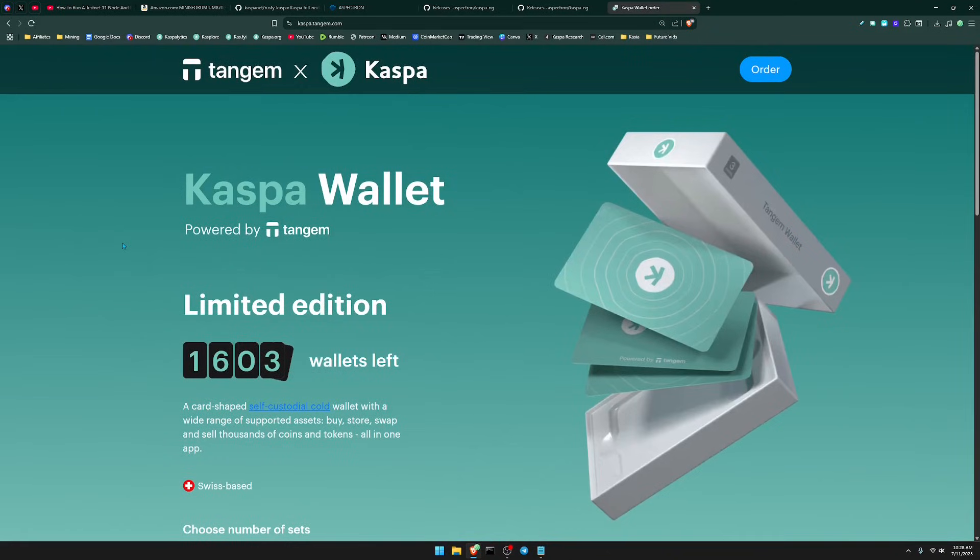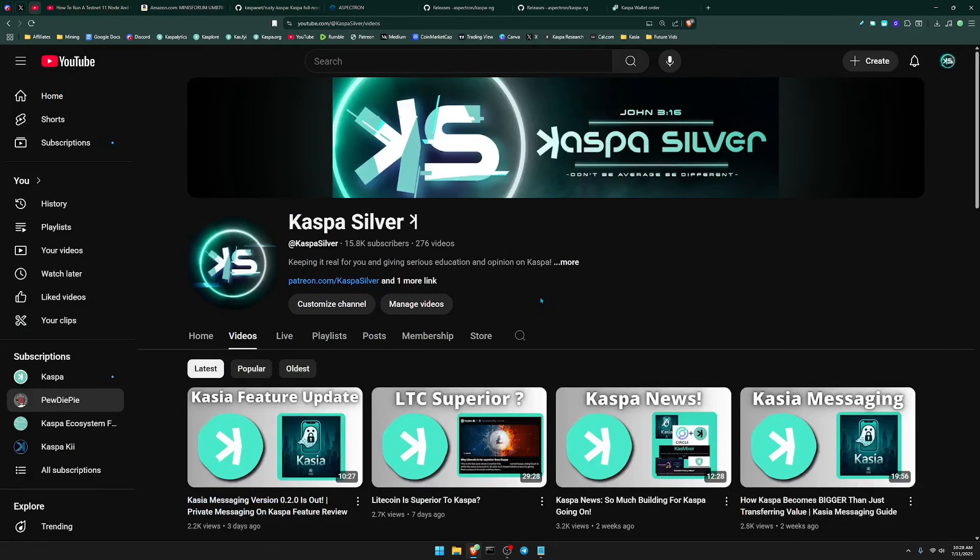Hope you guys enjoyed that video! Before we go, if you haven't considered getting a Tangem wallet, they have exclusive Kaspa cards — a great way to hold your Kaspa offline and off exchanges. Use the code 'kaspasilver' at checkout to receive 10% off your order. Please leave a like, subscribe to the channel if you're new, and as always — don't be average, be different.